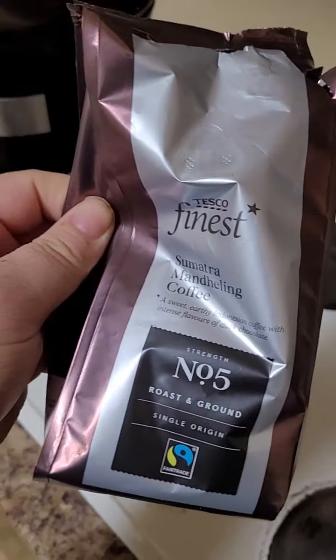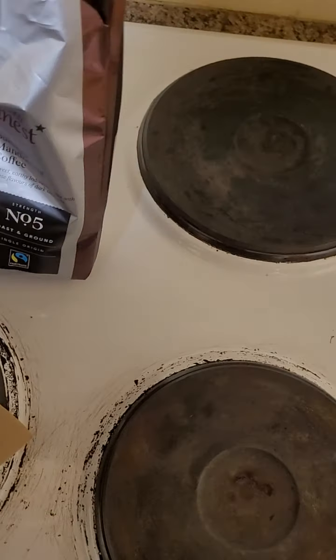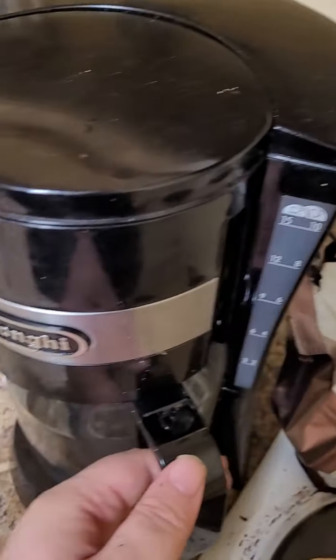You're going to need some ground coffee, which doesn't work if you pour it straight into a cup — it doesn't dissolve. Like, instant coffee dissolves when you pour hot water on it, but ground coffee doesn't. That's why you need one of these things.